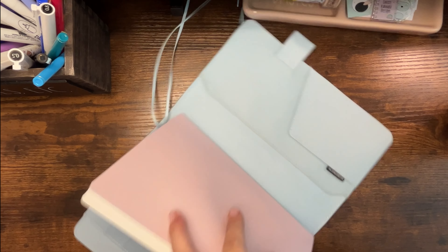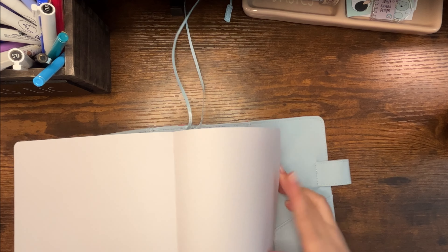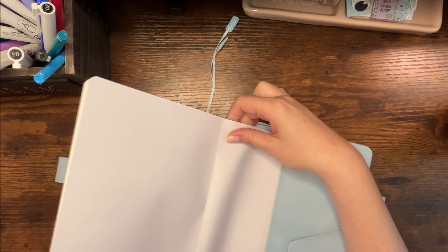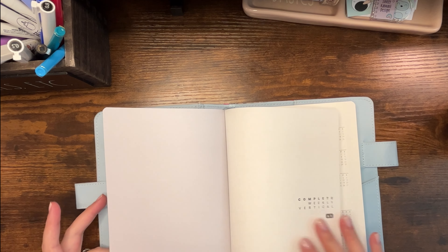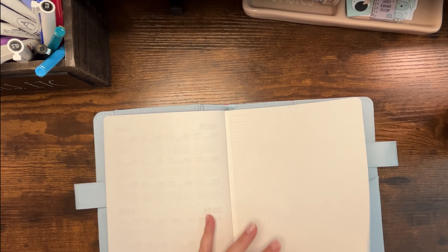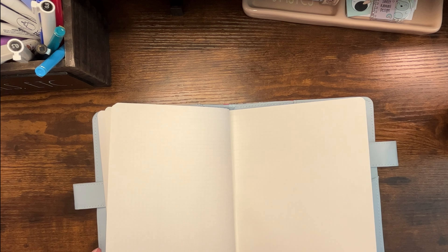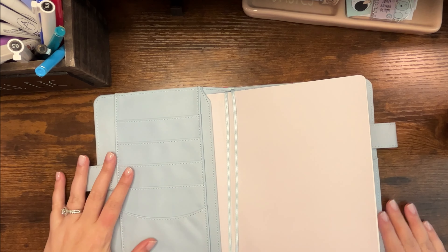I'm just going to put y'all on super warp speed and time lapse while I set this baby up, then I'll come back at the end for a little flip and give my first impressions and how I plan on using it. This paper seems, off the top of my head, really similar to Stology — if you have a Stology notebook, this paper is incredibly similar. So let me get to setting up and then I will be back.